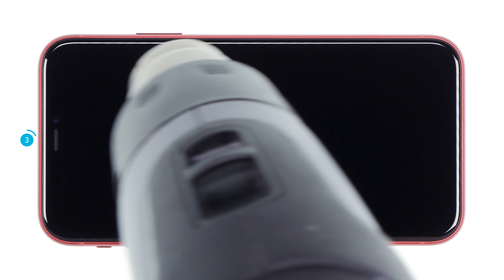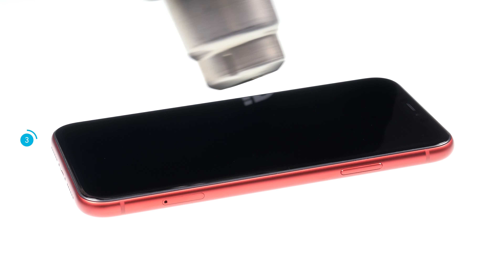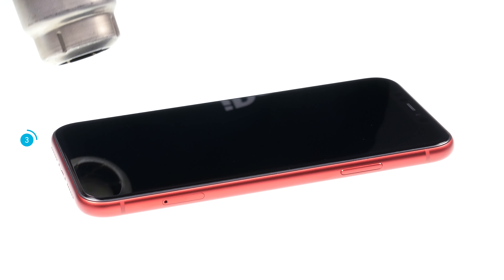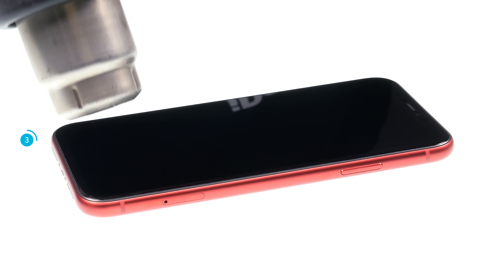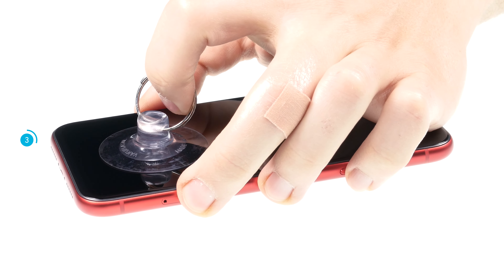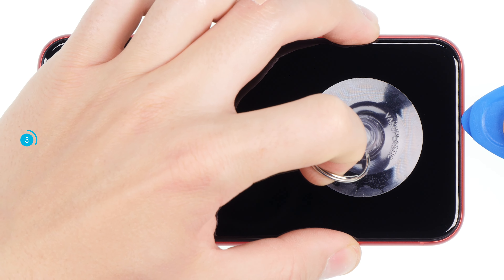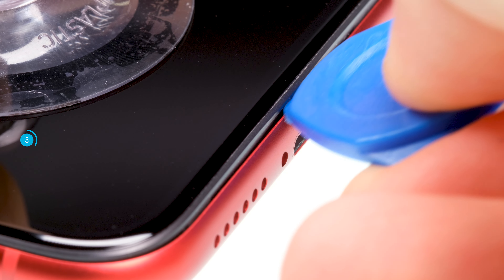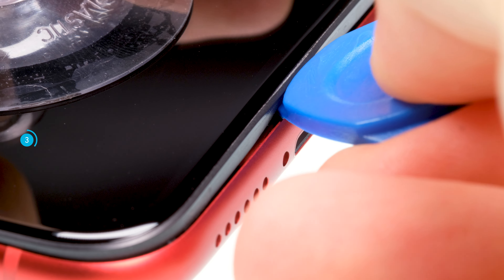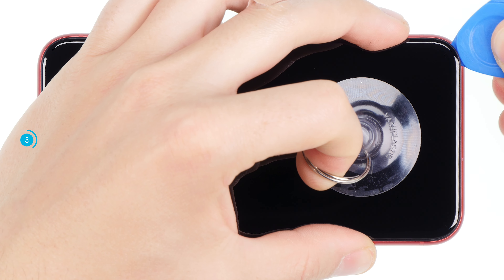Heat the edges of the display to about 60 degrees Celsius. Take care not to overheat the device. As a rule of thumb, always heat the device only so far that you can still touch the heated area with your hand. Heating softens the glue a little bit and lets you remove the display. Now grab your suction cup and stick it to the bottom of the display. Pull on the suction cup and insert a plectrum into the space between display and frame. Move the plectrum once around the frame and lever the display slightly upwards.